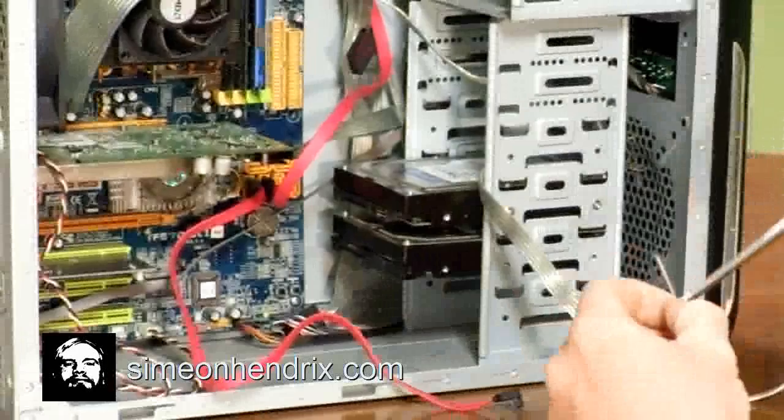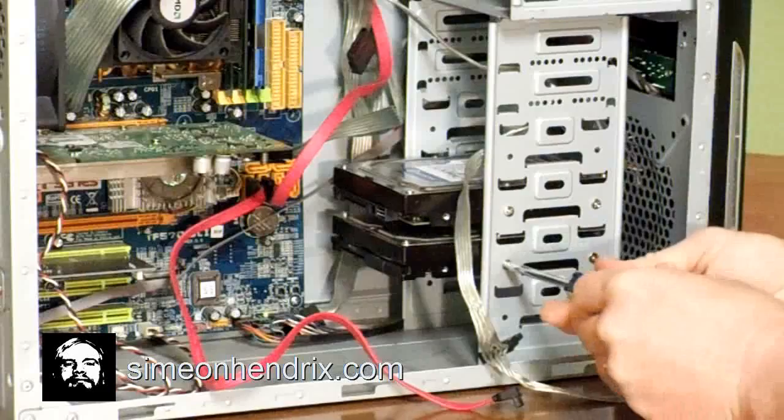I'm going to go ahead and screw these in — screw that into place, screw that one into place. Now we're going to hook it back up.